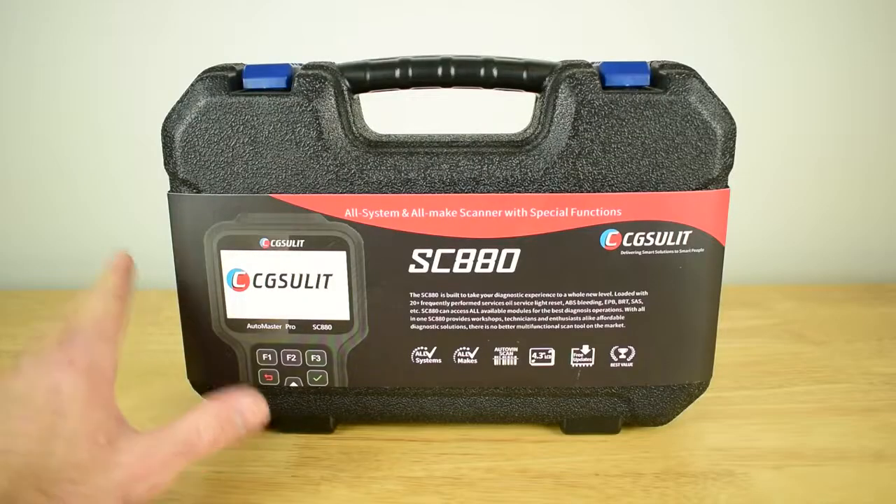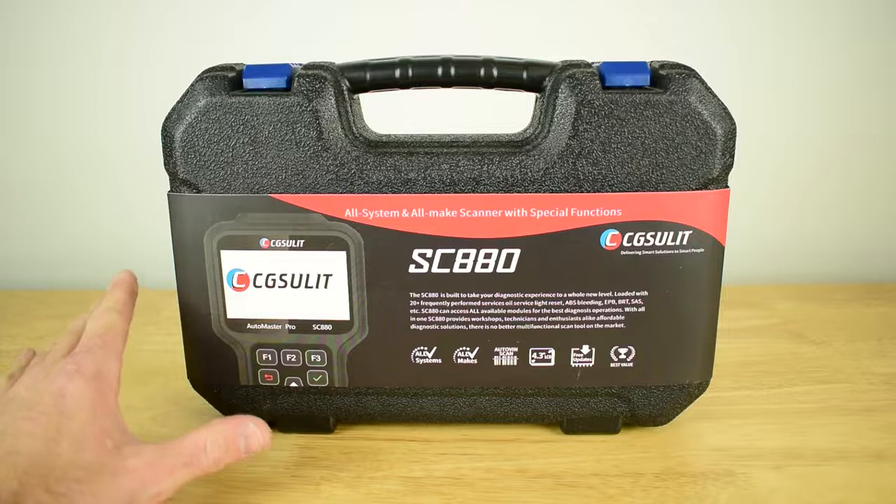This video is sponsored by CG Seulet and they've sent me out their SC880 scan tool to carry out a test and review. In today's video I'm going to carry out a full test and review on the SC880 and also give you guys a full tutorial on how to use a diagnostic scan tool. I'll start with an unboxing of the CG Seulet SC880 and show you exactly what you get in the kit.